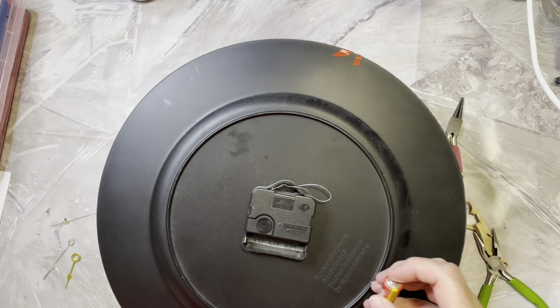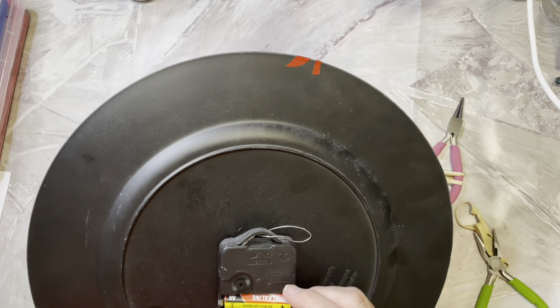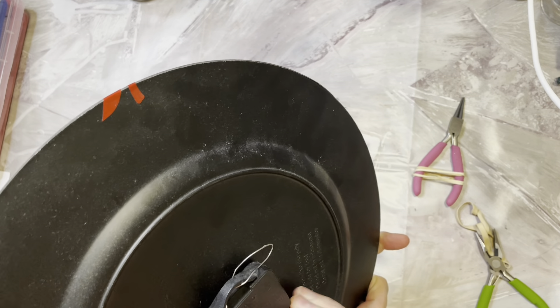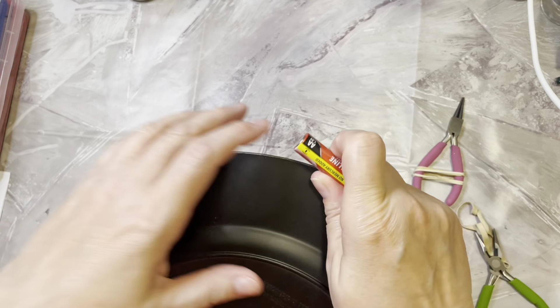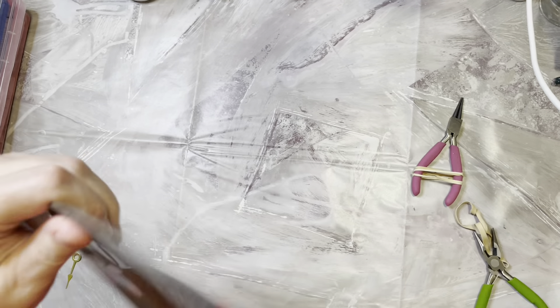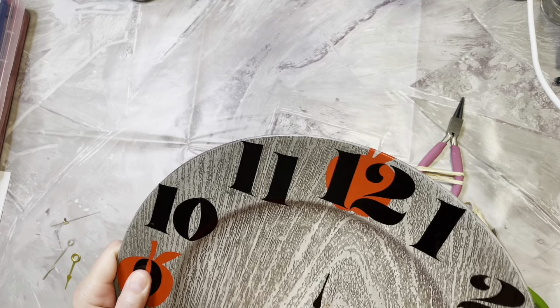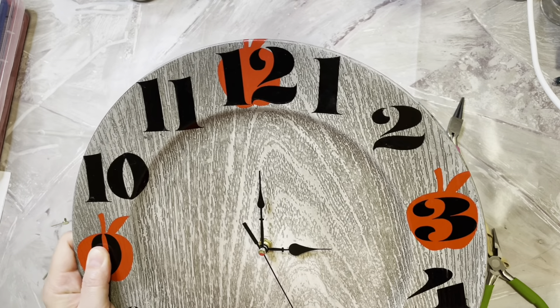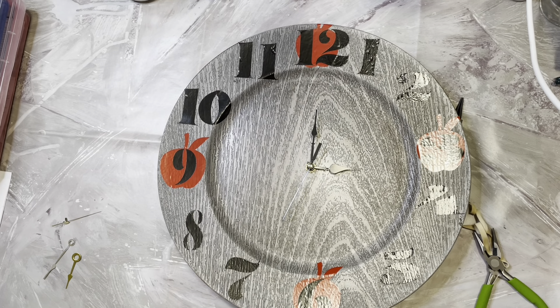She wanted something with apples on it because she has her kitchen decorated with apples, so I made her an apple clock. It works! She had this up in her kitchen and she said every time she sees me, she says, 'I miss my clock in my kitchen.'